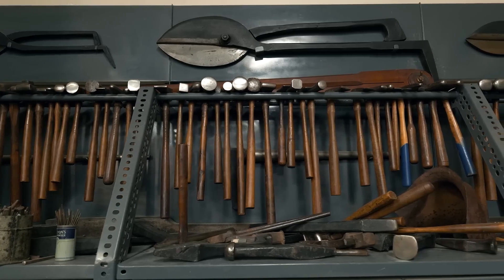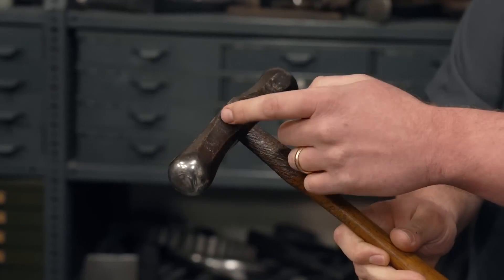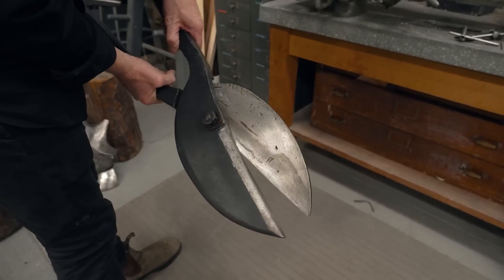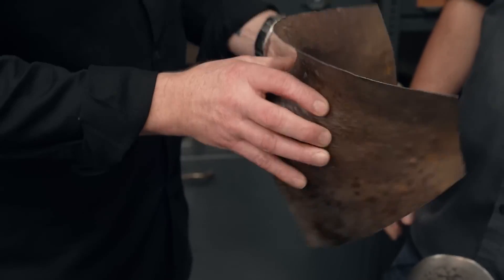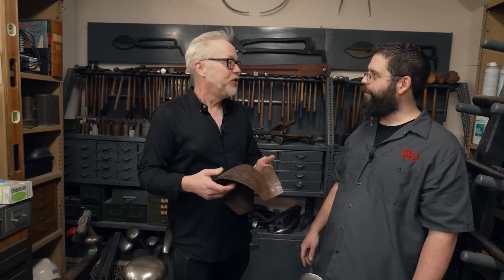Adam Savage recently visited the Metropolitan Museum of Art in New York to see, among many things, their armor conservation lab. The Met holds the largest collection of armorer's tools in the world. In addition to being priceless artifacts themselves, the tools are still used by conservators today to restore armor in the Met's collection to its former glory. Plenty of gleeful tool geekery ensues. The whole series on Adam's recent visit is up on Tested's YouTube channel, and it's definitely worth a watch.